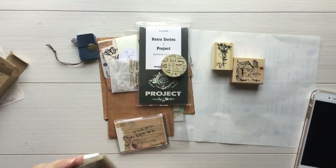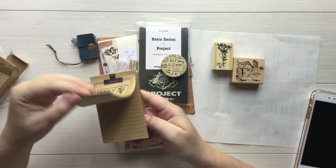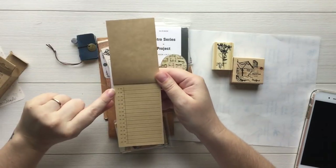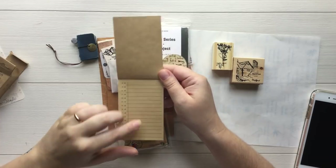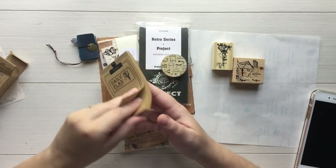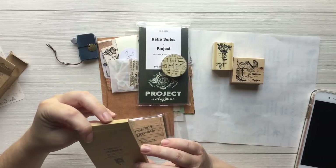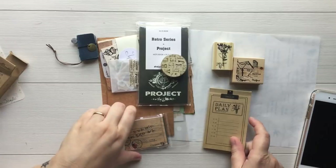Next we have a little daily planner notepad, which is super duper cute. When you open it up, it starts at 8 and it ends at 11 or 10. I'm not good on military time. It's craft paper and there are a lot of pages in here — it doesn't say how many. So that's really nice.